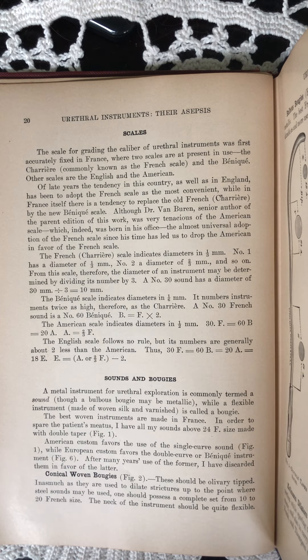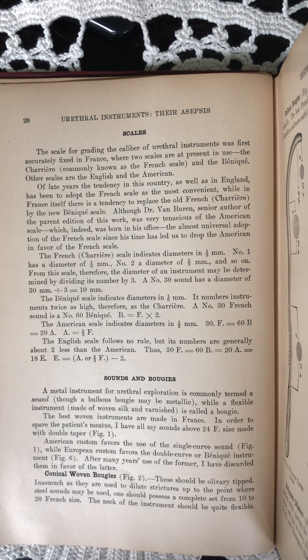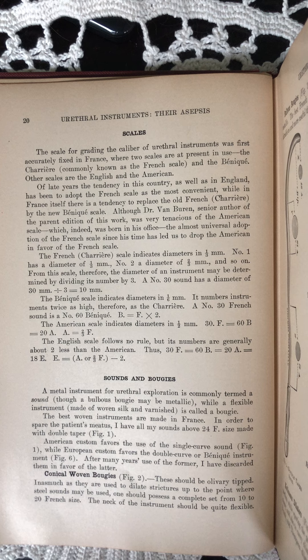Of late years, the tendency in this country, as well as in England, has been to adopt the French scale as the most convenient, while in France itself there is a tendency to replace the old French Charrier by the new Benniquet scale.